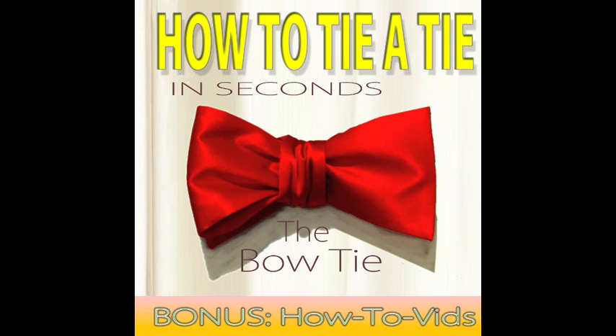Welcome to How to Tie a Tie. Today we're going to tie the bow tie. Before you get started, if you want a larger bow, be sure to first adjust the length of the bow tie with the clips on the back.